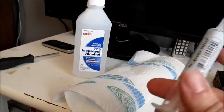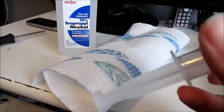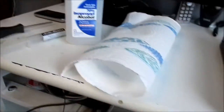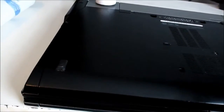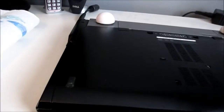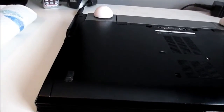I went with some Arctic Silver Premium Ceramic thermal paste. This stuff was like $10 for 14 grams, so not too bad of a price considering it's Arctic Silver. I decided to make a video on how to do this because I know a lot of people that are afraid to do this to their laptop for fear of damaging it. I'll admit, this one is a hell of a lot easier to do than every other laptop I've ever worked on.